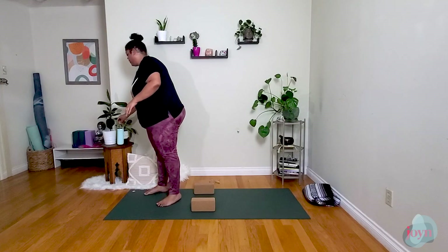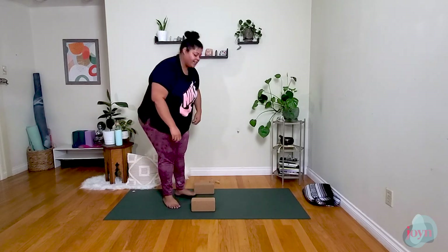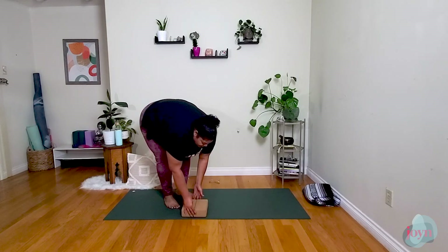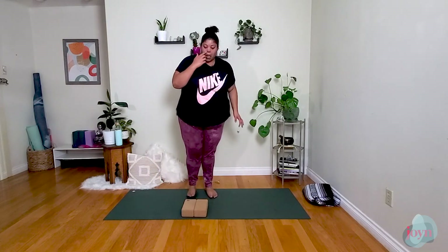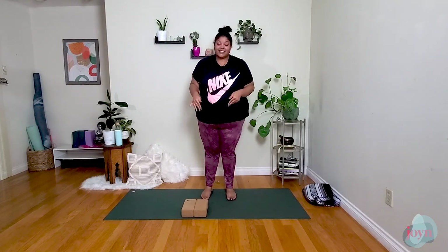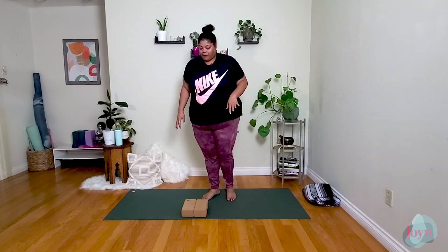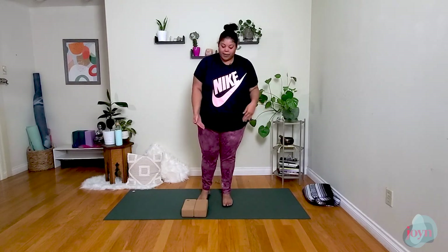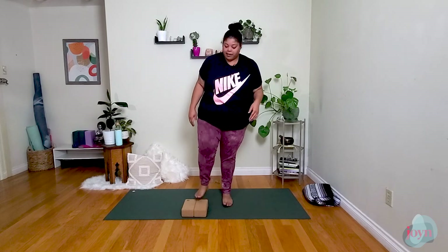Coming back to standing in the center of the mat. We're going to grab our blocks. If you have cork blocks — some solid blocks — that's perfect, we're going to stand on them. Sometimes foam blocks make this a little difficult. So if you don't have cork or sturdy blocks, grab a couple of books. We're going to get into the hip a little bit and activate these hip muscles just a little bit more — nothing crazy, but a little elevation is going to be very helpful here.